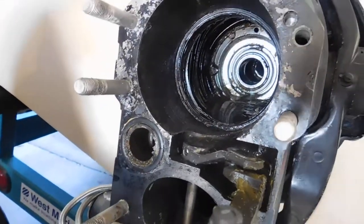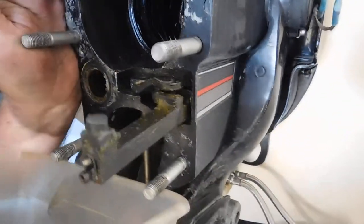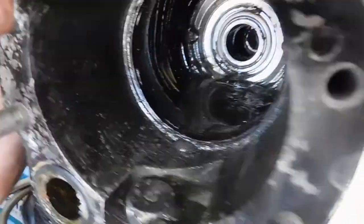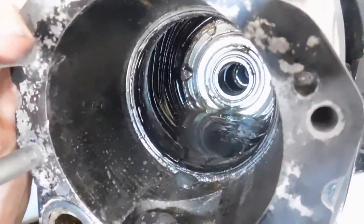We're gonna see what comes out of here, whether it's oil or water or a combination. I think it's water with grease. Yeah, it looks like greasy water. Yeah, there it is.